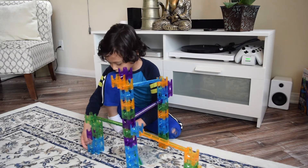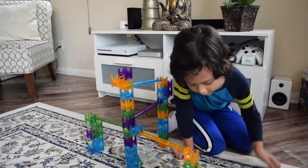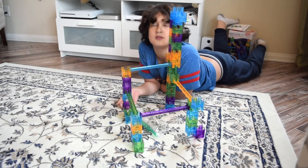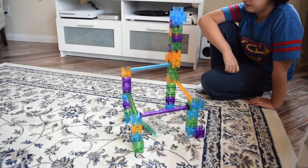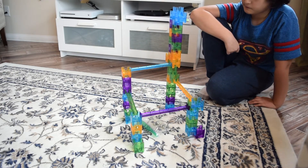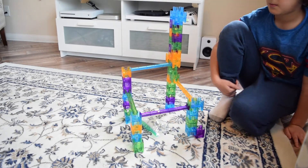One, two, three, four, five, six, seven, eight. One, two, three, four, five, six. Zero. Now it's time to test my model. One, two, three, four, five, six, seven, eight. One, two, three, five, six, seven, eight.